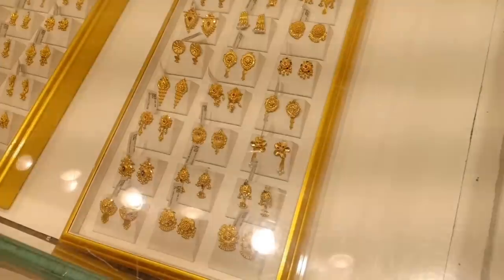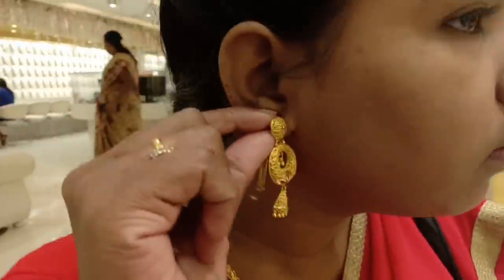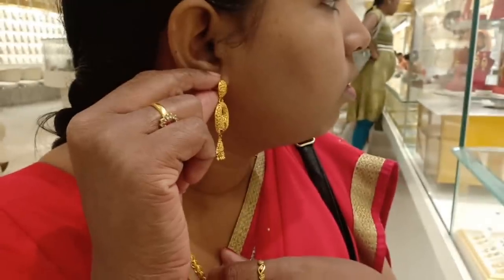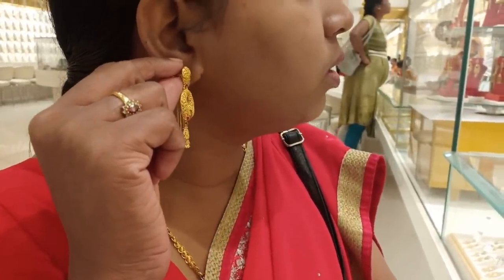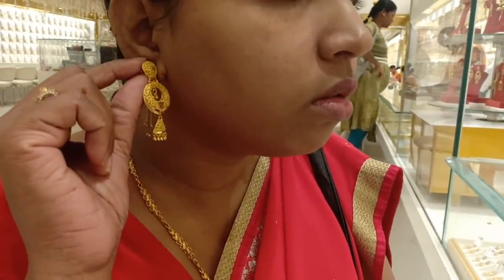This type is 4 to 5 grams. For this design, you have nearly 10 to 11 grams. You have fancy earrings for this design — a 10% wastage type of earrings.